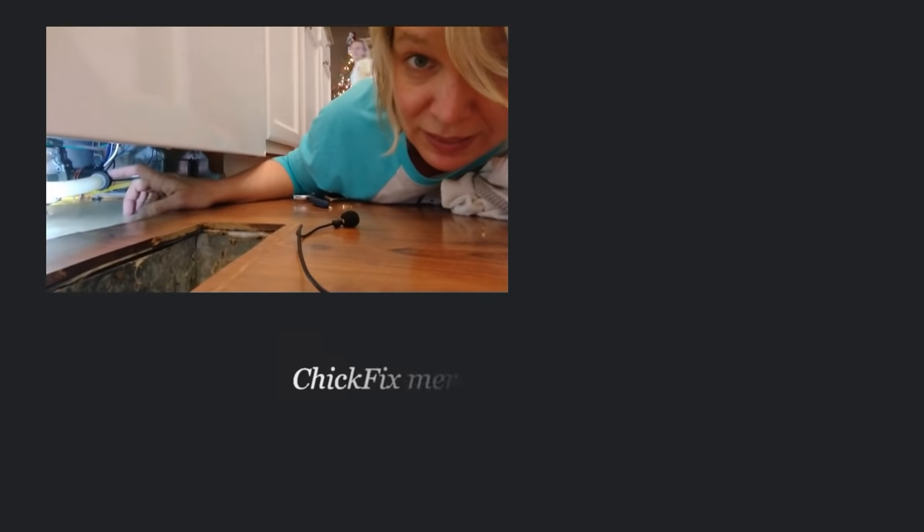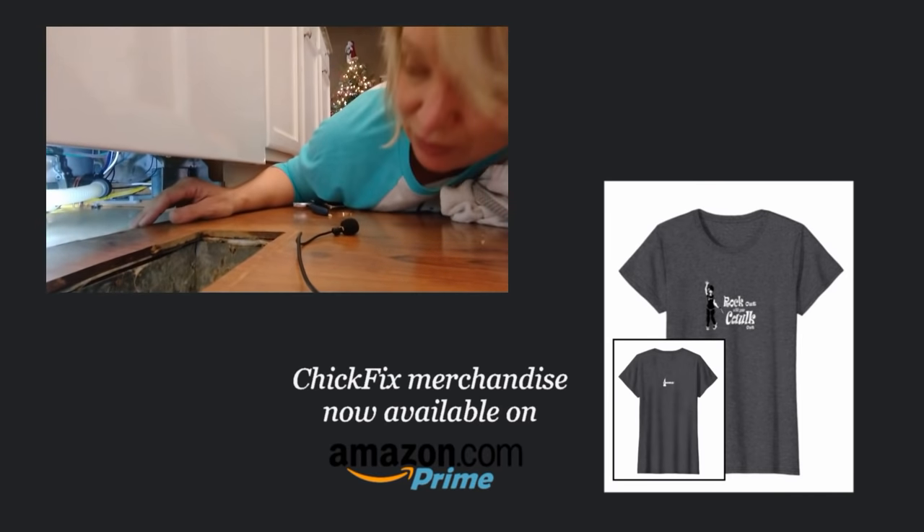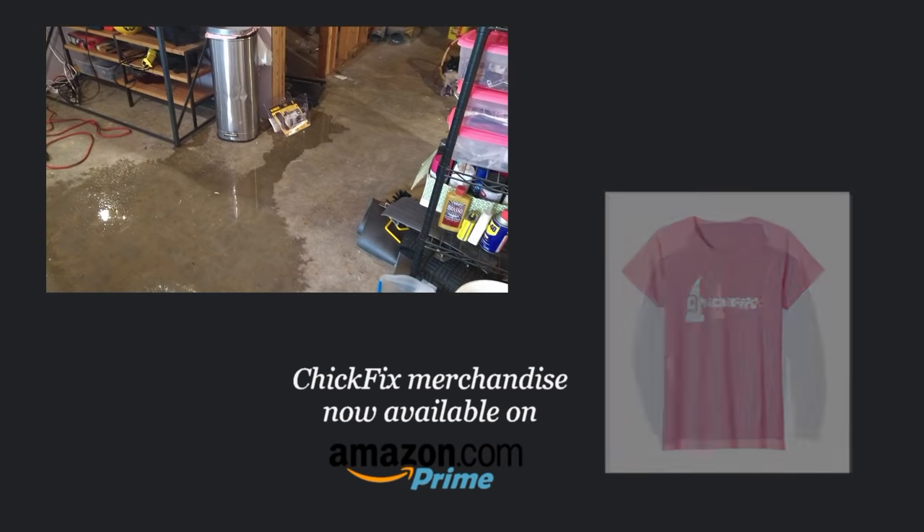As I was pushing the dishwasher back in, this tube came off of the drain. As it was running, water was coming out and it went all the way down into the basement. There's a lot of water down in my basement right now.